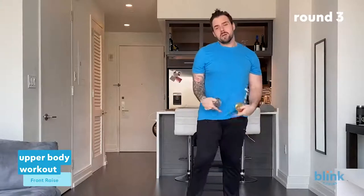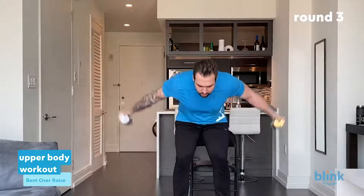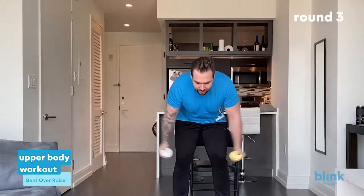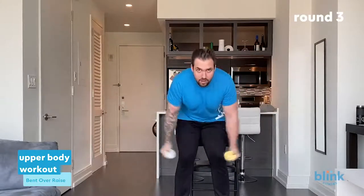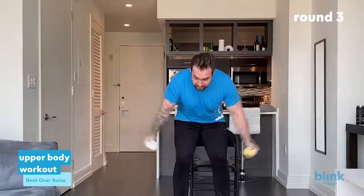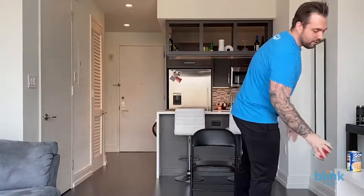Last exercise — bent over side raises. Feet shoulder-width apart, back straight, butt out, arms down, bring them to your sides. This is going to burn, so fight through it. Count one through twenty-one — feel the burn, it means it's working. Twenty-one! Great job everybody, you made it through. You really blasted the upper body. Great job, proud of you. Grab that water, let's get to a cool down.